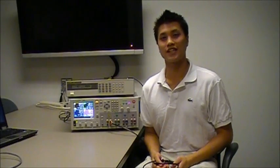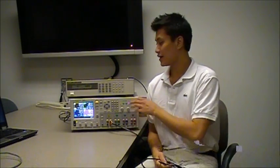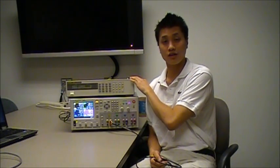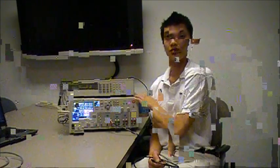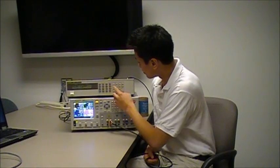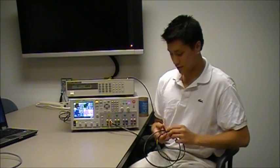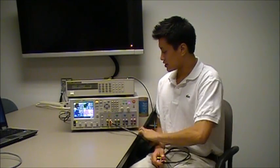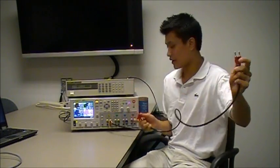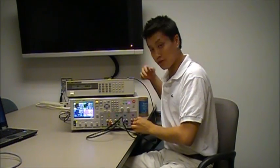You can also connect your power supply outputs in parallel in order to receive higher current. Here, I'm going to use the Agilent 6063B DC electronic load to draw 10 amps from the power supply. Now, in order to do this, I'm going to set the mode to current mode, and set the current at 10 amps. As you can see, power supply output 1 is already connected to the load, and I'm going to take another cable and connect power supply output 1 and power supply output 4 in parallel.